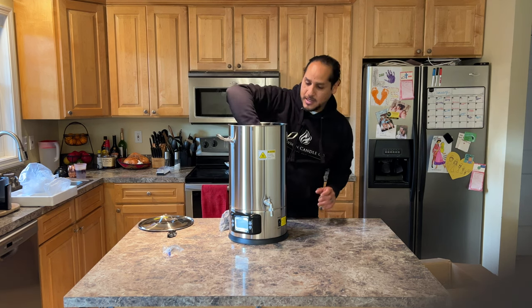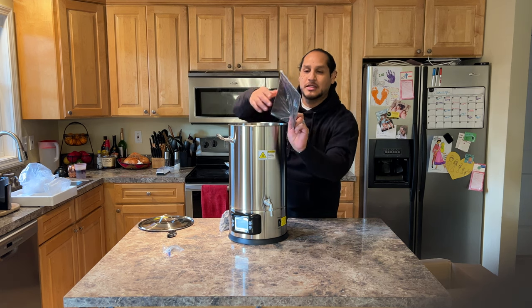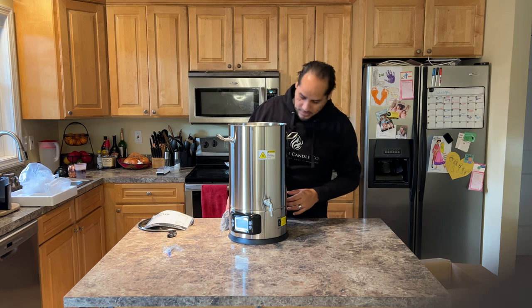Excellent — it comes with instructions, I'm going to be taking a look at those. And it does say Chandler and Me on the back. It's beautiful — just the quality, the way it looks — it's great.